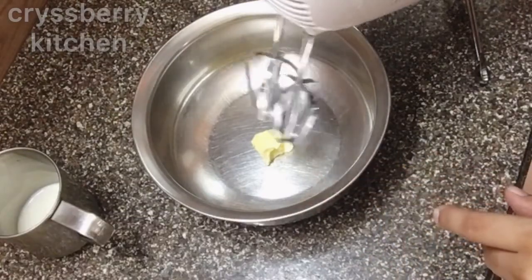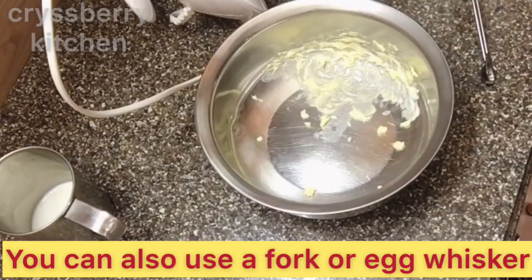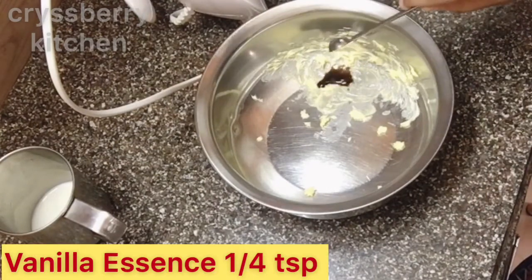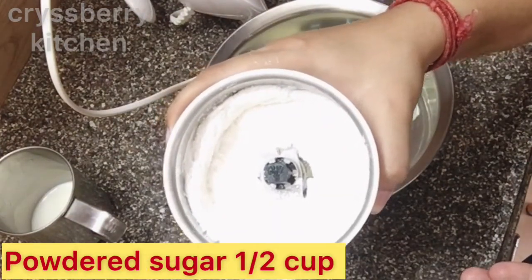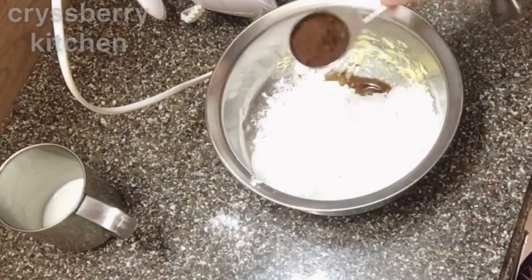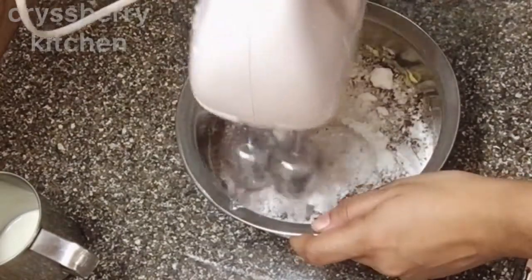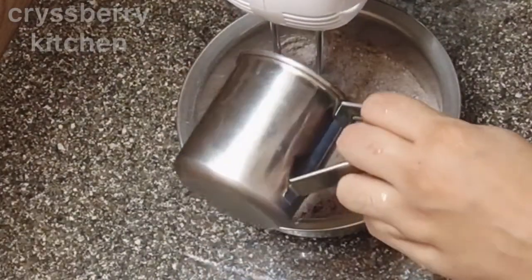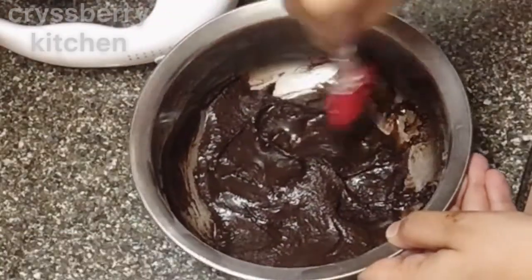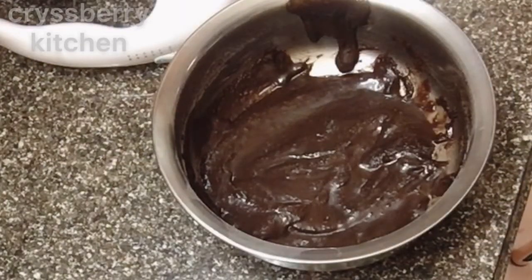I have 1 tablespoon of butter which I'll mix using a blender — you can also use a fork, and butter is optional. Add 1/4 teaspoon of vanilla essence, half a cup of powdered sugar, and 1 and a half tablespoons of cocoa powder. Mix it well, then add some warm milk to make a thick sauce — it shouldn't be very thin or very thick.